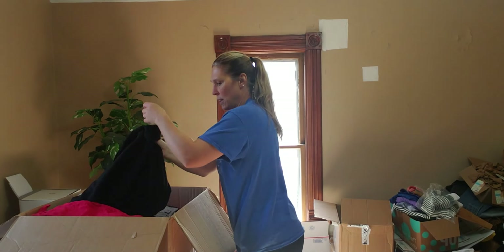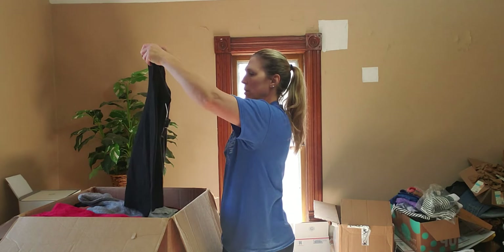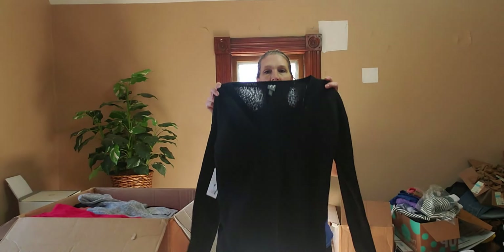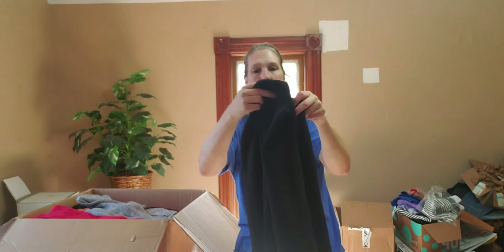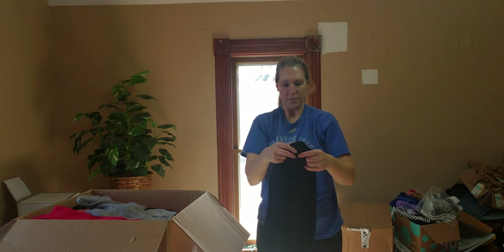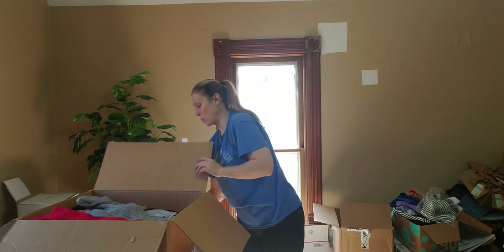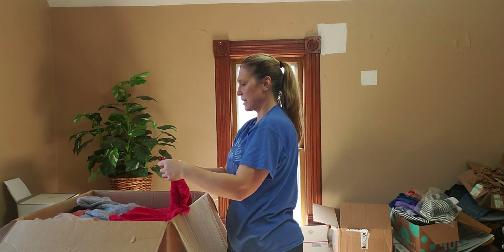Okay, Worthington, extra small — another great fall piece. Black basic sweater. This one retails for $50. Very nice, basic piece — you can wear that with any color bottoms, jeans, or anything.